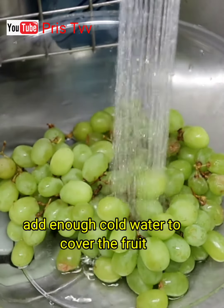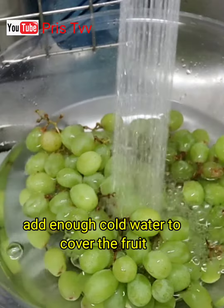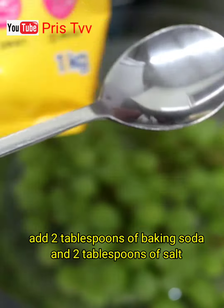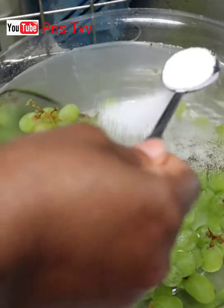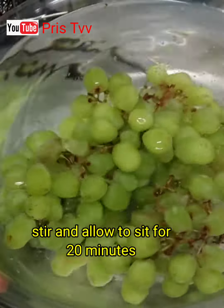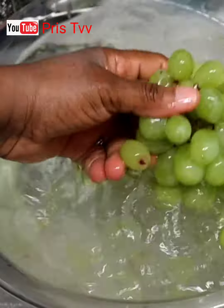Add cold water, enough to cover the food. Add two tablespoonfuls of baking soda. Stir and allow it to sit for 20 minutes.